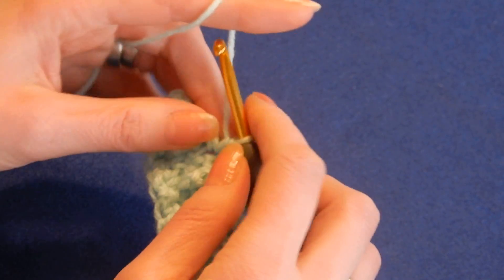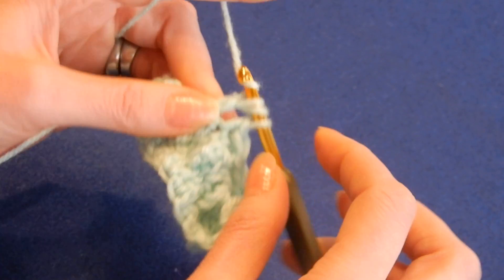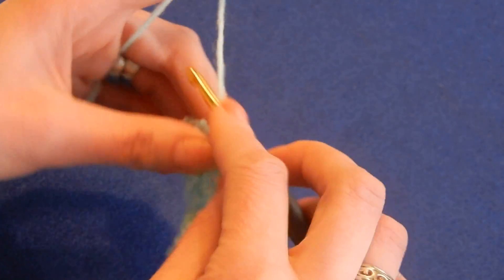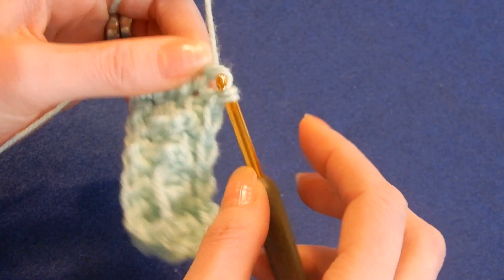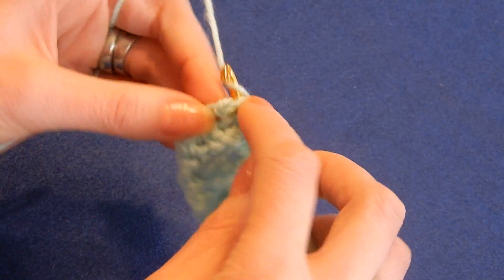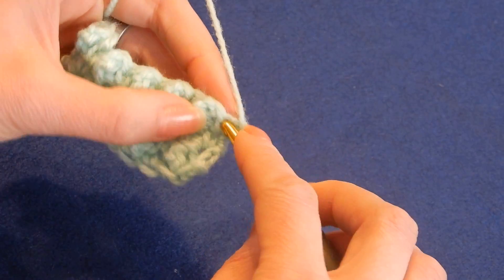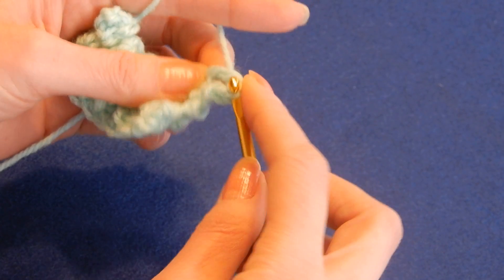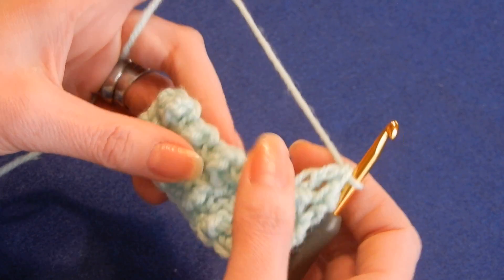Sometimes you're gonna have a tendency to do the triple again or the double, so watch out. The next one is triple. And the next one is single. Yarn over the hook twice and the next one is triple. And the last one is single — always the last one is single. Chain one and here we go again. Do a single, next one is triple and so on. It's very easy — it's a one-row repeat. The last stitch is always single.